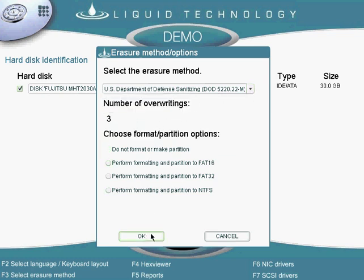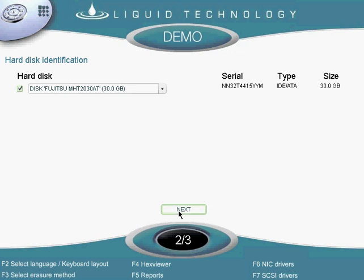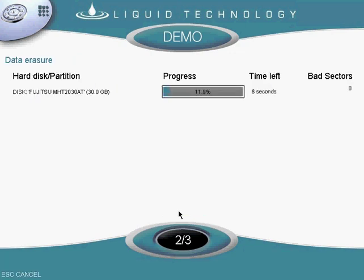I can then select the drive that I want to wipe and continue. The software connects to the server and begins the overwriting process, which has been sped up for demo purposes.